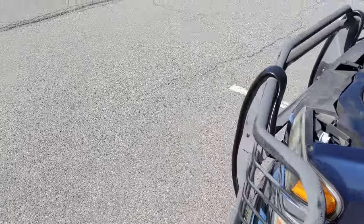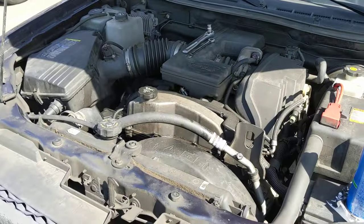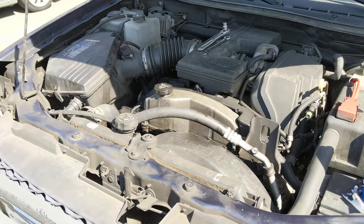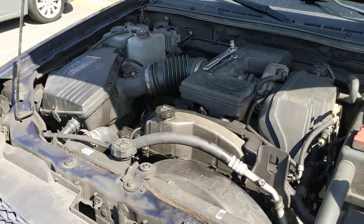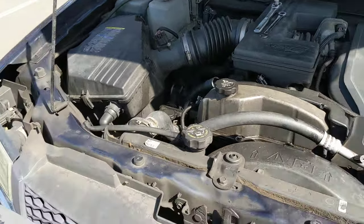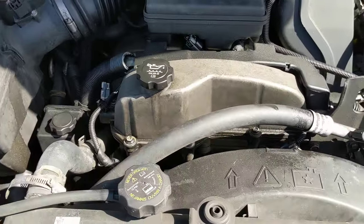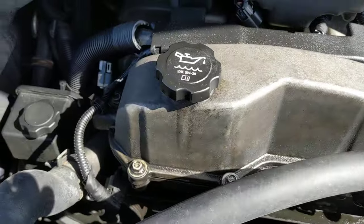I could have gotten them much cheaper online, but this issue just occurred last night and I almost wasn't able to get home, so I wanted to replace them sooner rather than later. When the issue occurred I had just driven to the grocery store, parked for about an hour, went to leave and the car wouldn't start — it was a crank no start. Eventually after a few minutes of sitting there I tried it a couple more times and it was able to start up.